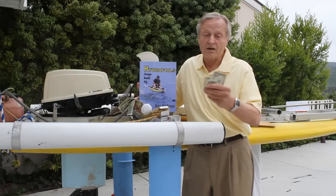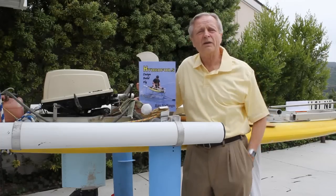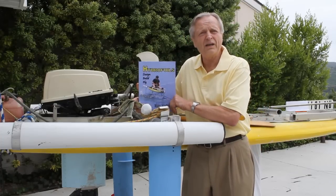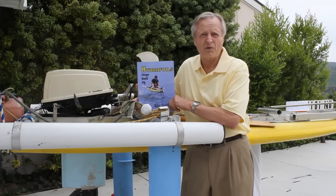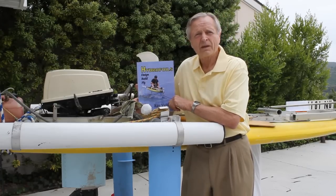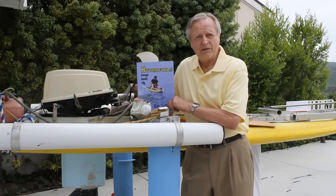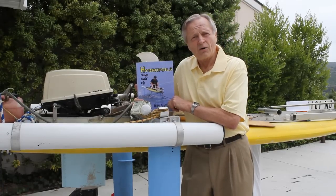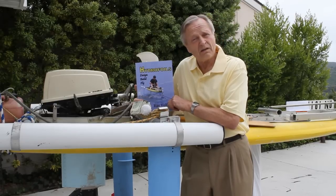Of course, if you buy the book, it will cost you $20. The principles of hydrofoils can also be learned by studying a wealth of free government and university documents, as well as aerodynamic books available free at your local library. Of course, the best way to learn is by doing. In fact, you can save hours of studying by doing just a few months of building and testing.